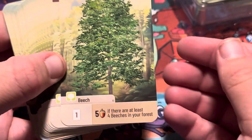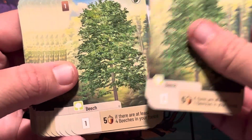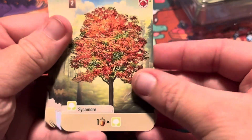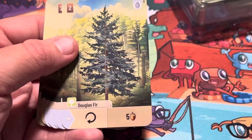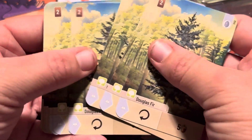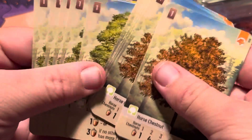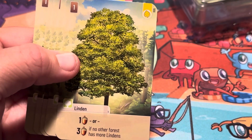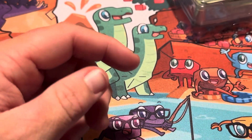Oh, here we go — we've got some trees now! We've got a beech tree — several beech trees, and they're all exactly the same. Then we've got a sycamore tree — several of those. Then we've got a Douglas fir tree — several of those. Then we've got horse chestnut tree, and then we've got a linden tree. That's half the cards.